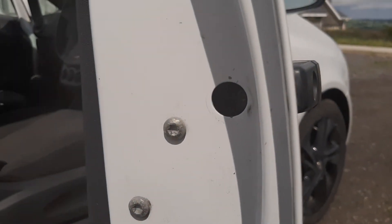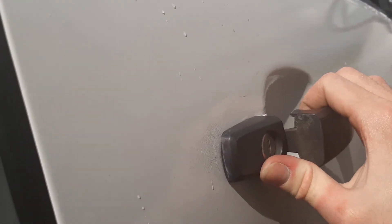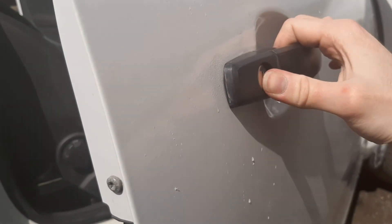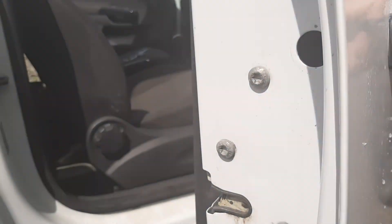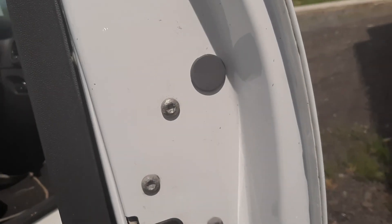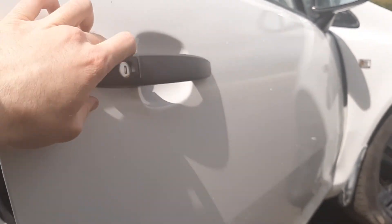Now it's just a matter of screwing this in clockwise again and keep trying the handle until it's got its full movement. Because if it's not screwed in fully after you've put this in, the handle will only come partway, and it'll feel as if the car is locked. Now we've got a fully functioning handle. Perfect. And it's just a matter of replacing this little cap. With the little cap replaced, that's today's video fully finished.